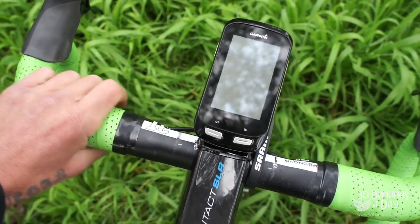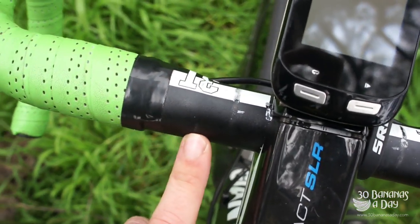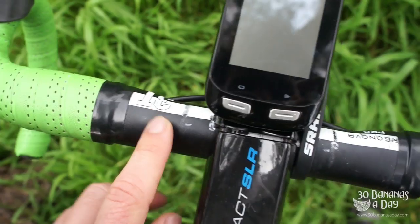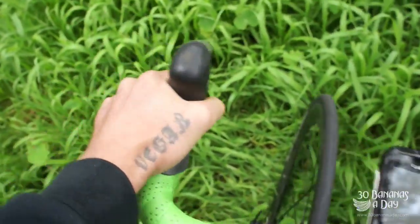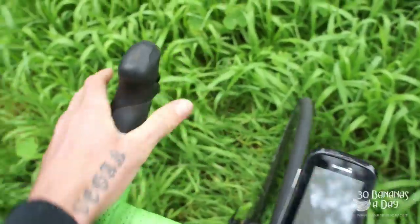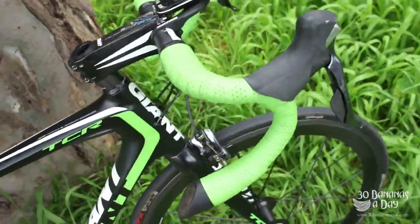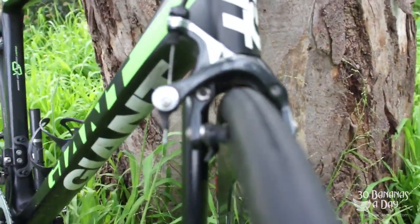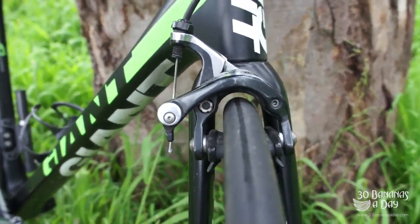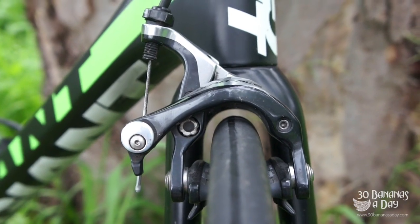I took the bars off within the first few days — I don't really like carbon bars. I prefer the 3T Ergonovas, running a 42. The Geras shifters are still going great — fantastic shifter, strong as. The fork is fantastic too; it does have pretty good clearance. I have run a 28 tyre in here with no worries.